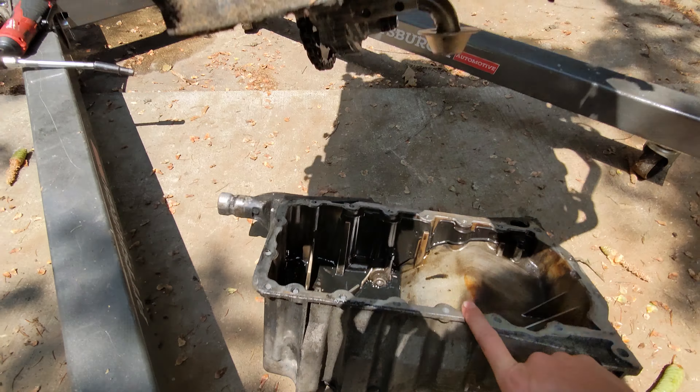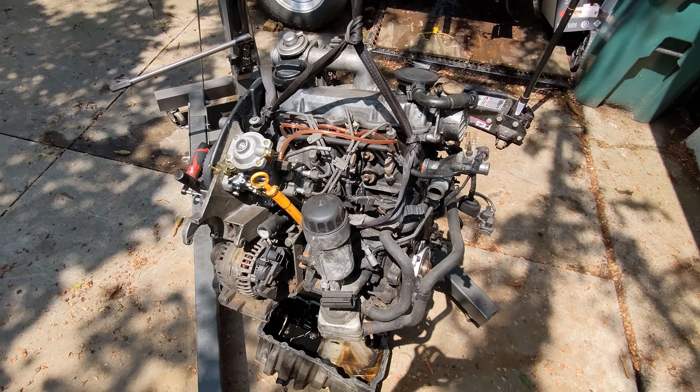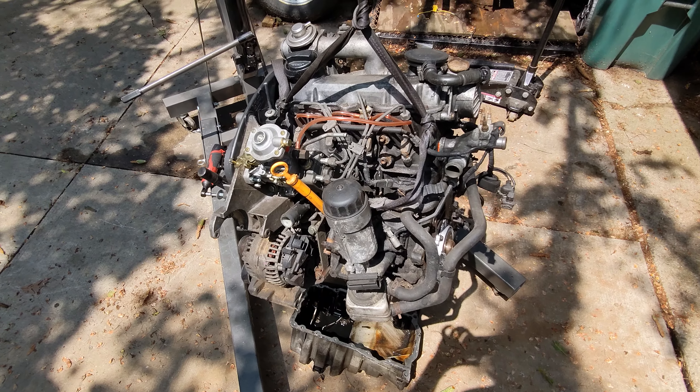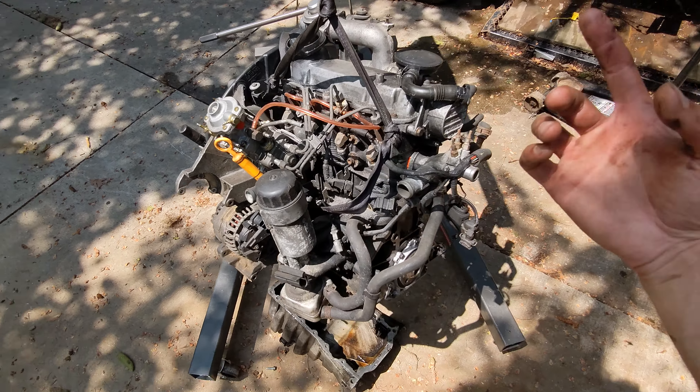So I can finally put the oil pan on there after doing my rear main seal, and hopefully get this thing started and verify that this engine actually runs okay in the next few days. All right, stay tuned — let's just put this thing together.